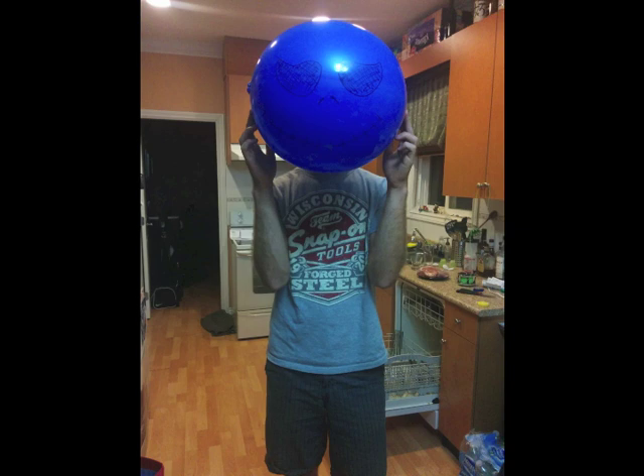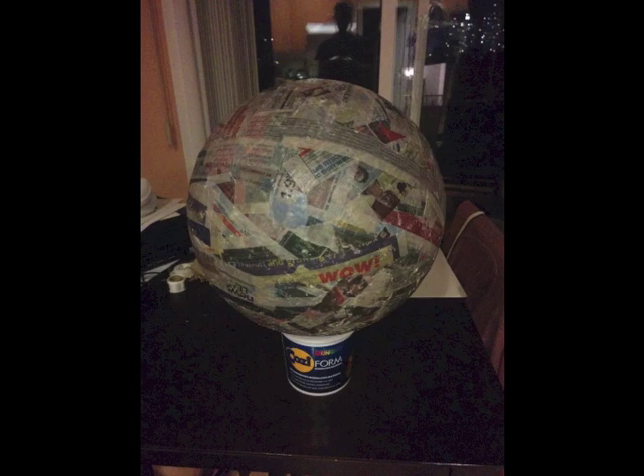I started off by getting a punch balloon from Walmart — the kind kids get at birthday parties. It has a rubber band attached to it. I blew it up to the general size I wanted, then proceeded to do paper mache, layers and layers on the balloon. I think I did about six layers.